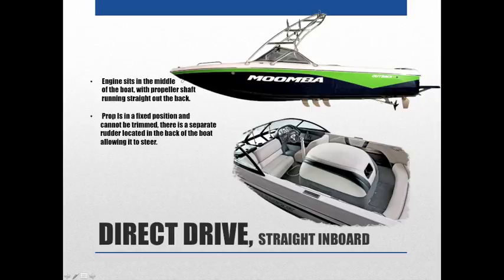The prop on a direct drive is in a fixed position and cannot be trimmed up or down. There's a separate rudder at the back of the boat that steers it. Even though the layout seems inconvenient, direct drives are really nice for water skiing and some water sports — though they're only okay for wakeboarding. Generally, if you're really into water skiing, this is the type of boat to get. They're not great for cruising from one end of the lake to the other.